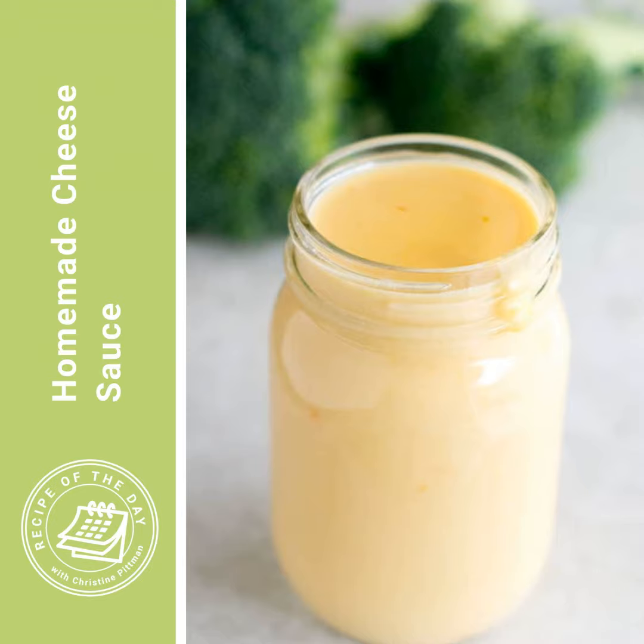Once all the milk is added and smooth, put it back on the heat and increase to medium-high. Keep whisking the whole time right at the bottom, making sure nothing is sticking. If it's not whisked from the bottom it can start to brown and burn, and that burnt flavor can end up all through the sauce. Just keep it moving and scraping the bottom. Bring it up to a boil over medium-high heat, then let it boil for a full minute — that also cooks out the flour taste.